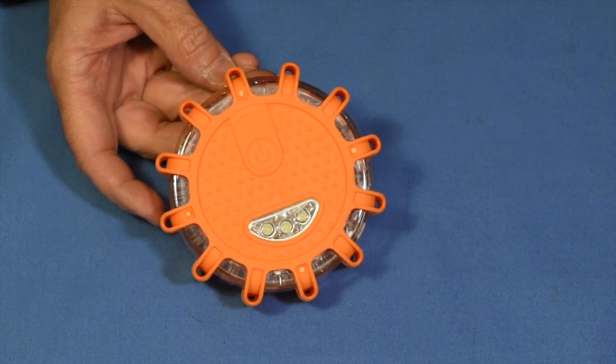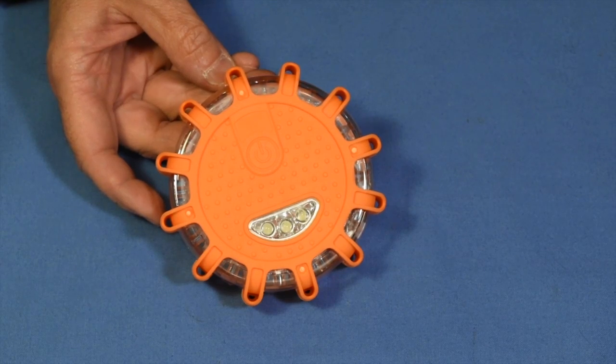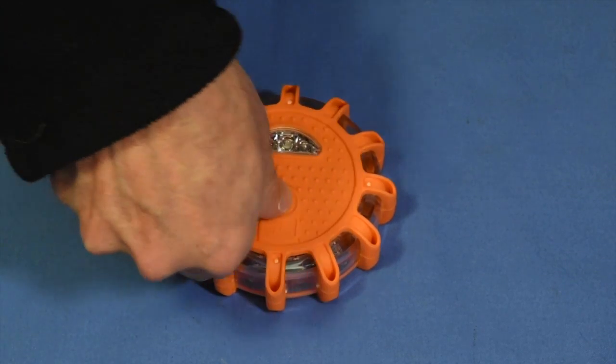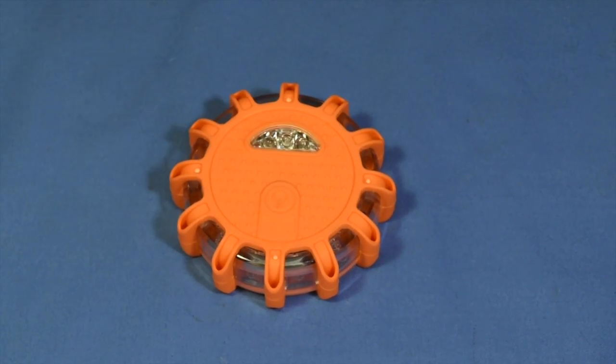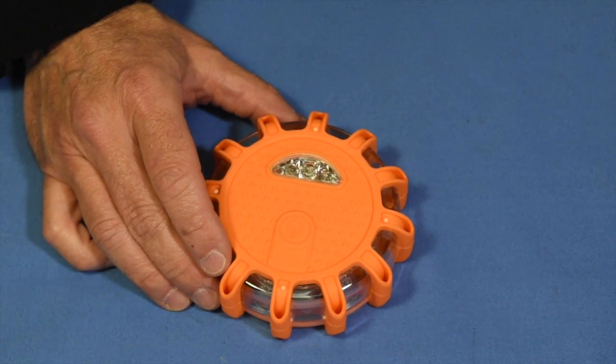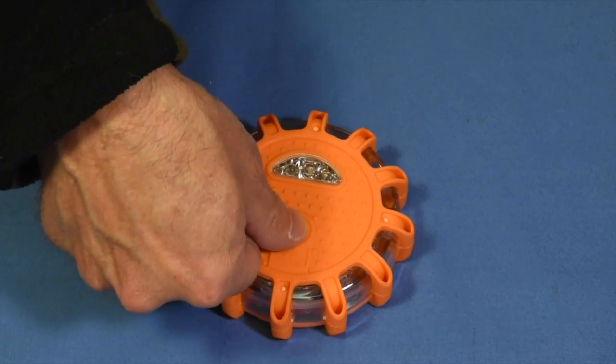It's safe and it won't start a fire like a regular flare, but it can be seen just as easily. It's simple to turn on — you push it till it clicks and then it starts going. To turn it off, you push it hard until it clicks again and it's off. It's got nine lighting modes and one LED work light mode.